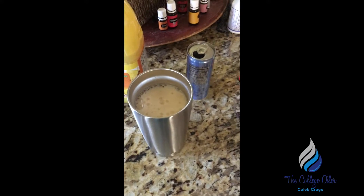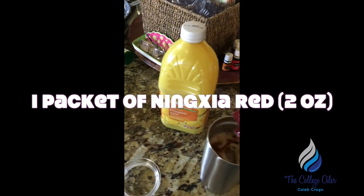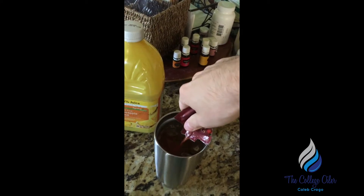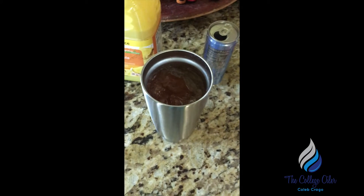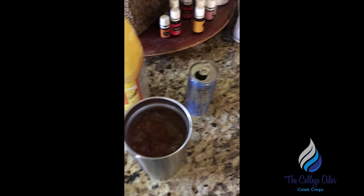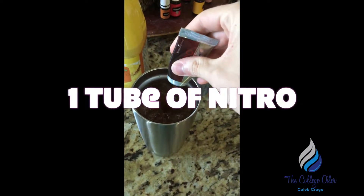Now I open up a packet of Ningxia Red and pour that in. This time I'm going to run out of room for the pineapple juice, but that's okay — the pineapple juice is just like a filler if you need some more room.